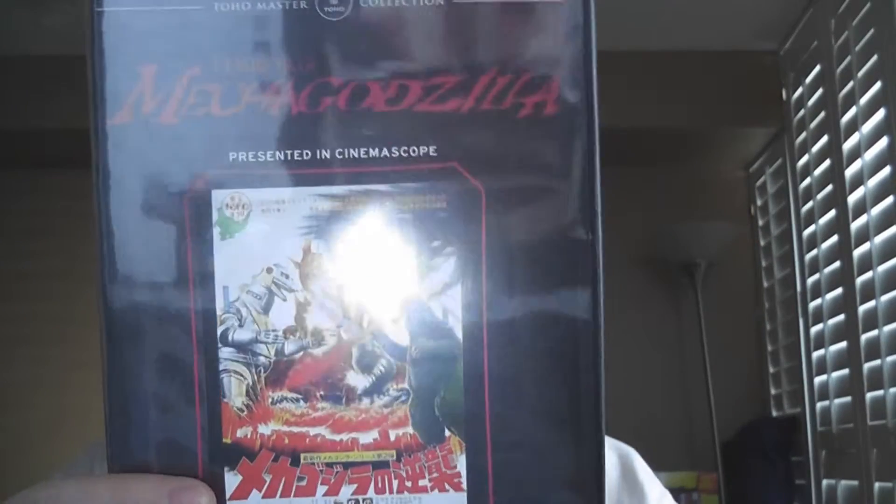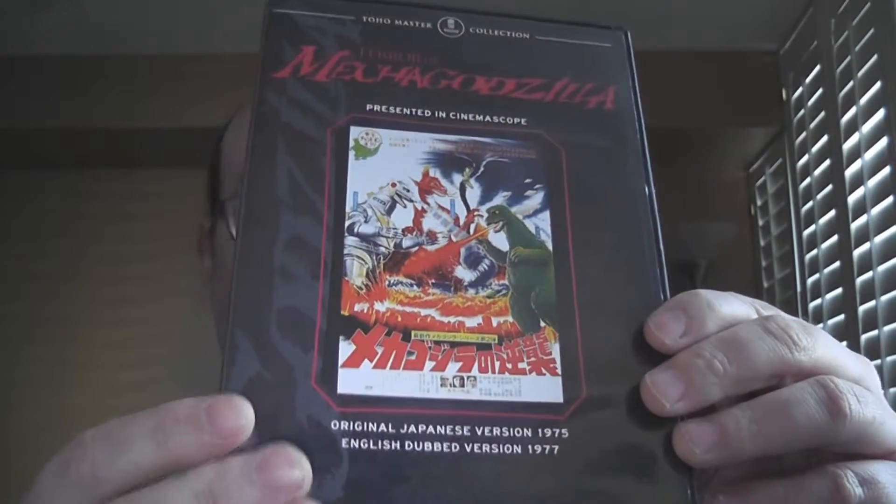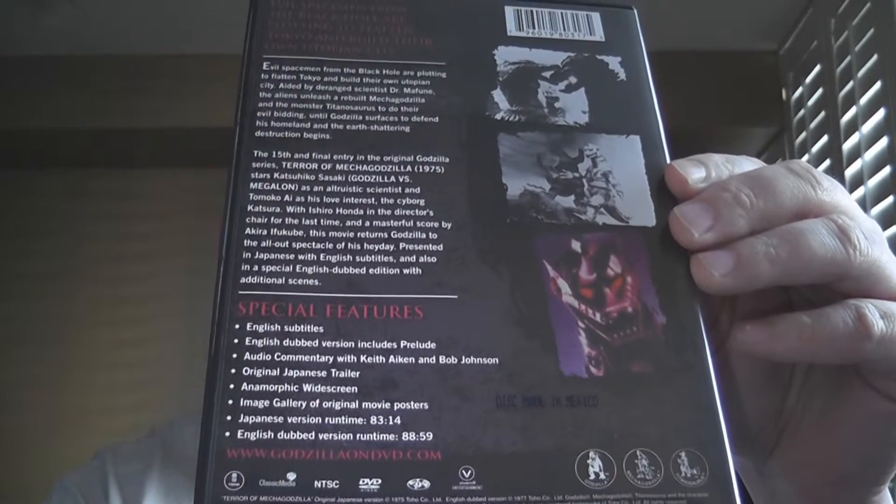I believe I have this in a different release, but I like the cover. Check that out, that's a cool cover man. Really cool, I love it. There's the back — pause it if you need to. This does have the original Japanese and the English dub.